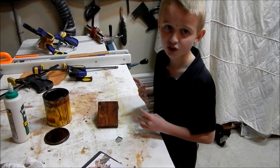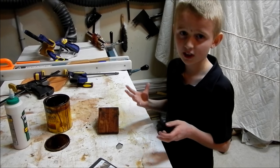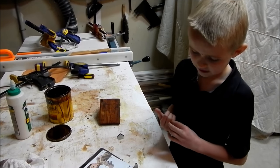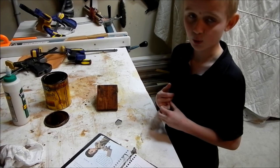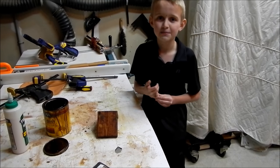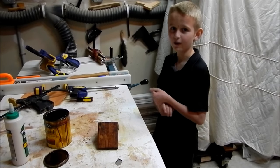So guys, we just finished our project. If you wanted to go to the store and buy a light stain or a dark stain, there are some different options: there's the acrylic stain, there's the varnish, the enamel paint, and the wood stain. Hope you guys did enjoy my video. Please like and subscribe, and I'll see you all in the next video. Bye!